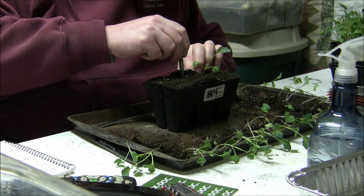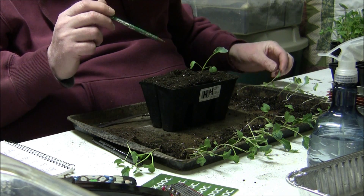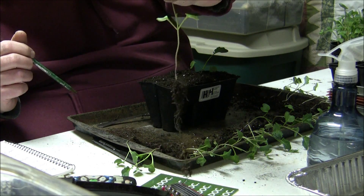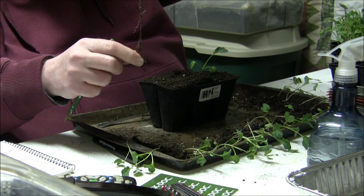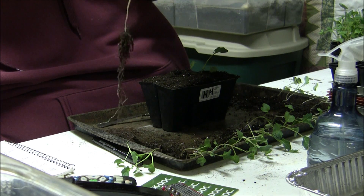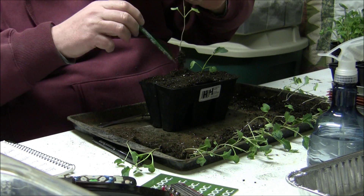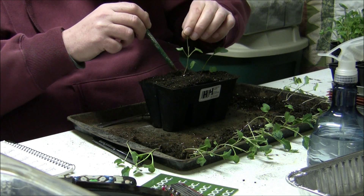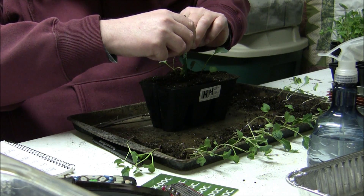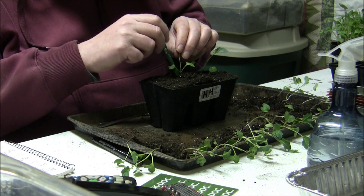Get the pencil in and wiggle it — make that hole a little bigger than you did with the onions. Select yourself a nice plant. Look at the root on that thing — the root is probably a good 4 inches long. That one went right in. Get the eraser in there and push it down. You've got to be careful so you don't break these plants — the stems break pretty easy, they're pretty tender at this time.